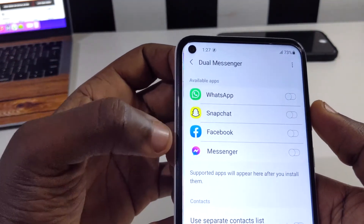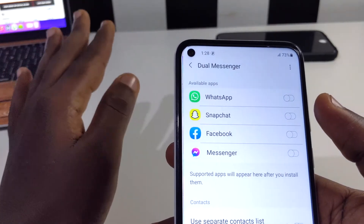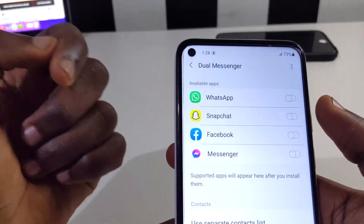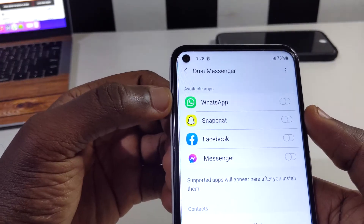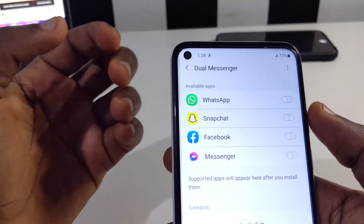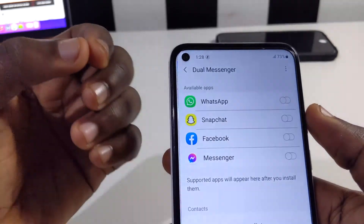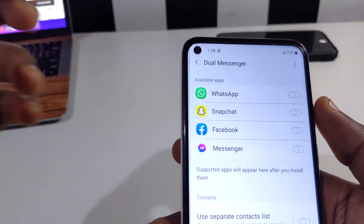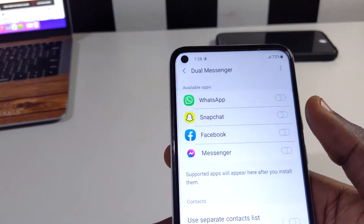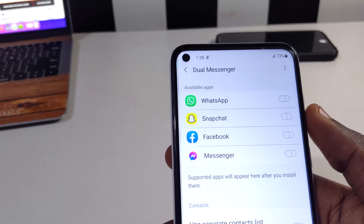WhatsApp, Snapchat, Facebook, and Facebook Messenger are the compatible apps I have on this device. This is one of the niftiest features on this phone because if you have two numbers — maybe one personal and one business — you can activate this and have both numbers working on the same phone. It's one of the greatest features I've seen on this device.